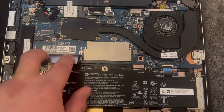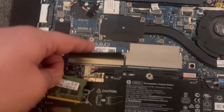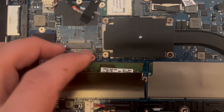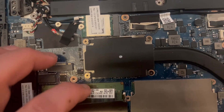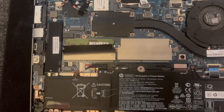This is the memory — you've got to turn it around to this side, then put it in this side. Just push it down and it should click. That's the upgrade completed for the memory.